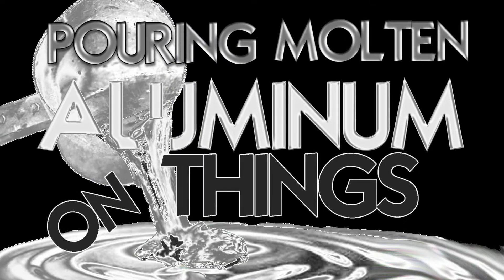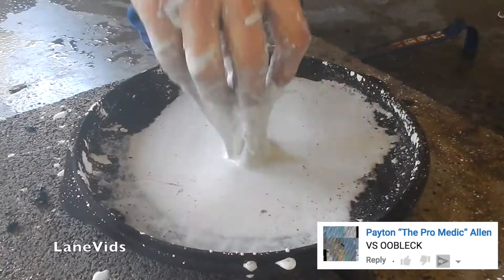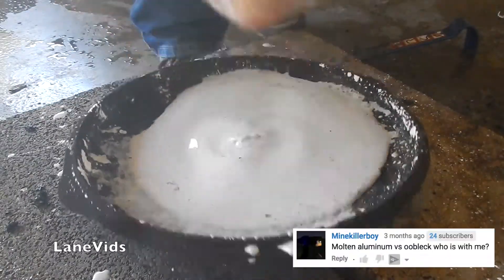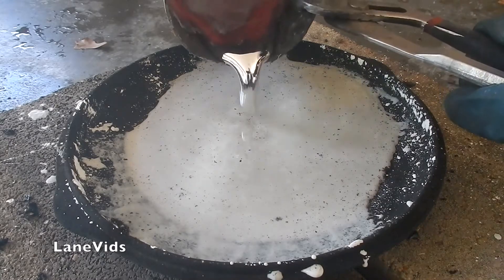Pouring molten aluminum on things! Molten aluminum plus oobleck! Y'all been asking for oobleck, so here you go. Non-Newtonian fluid, meet aluminum.